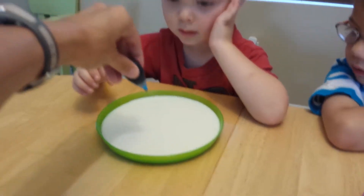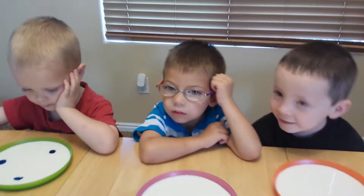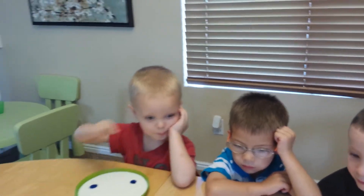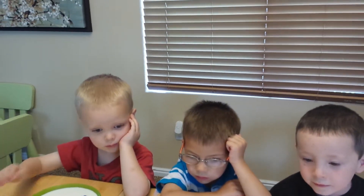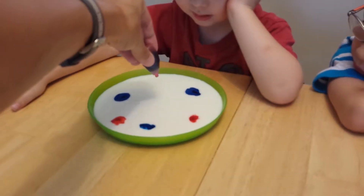Okay, I'm just going to put a few drops. Blue. Pick one more color, Ike. Black. This one? Pink? Yeah. Okay. Pink. Yellow. Pink.